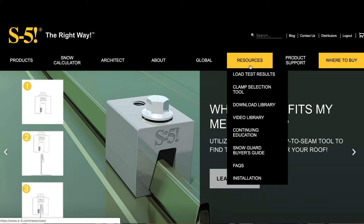One of the questions we get asked a lot is how much load will S5 clamps hold? And there isn't one answer to this question. Obviously it depends a lot on the specific profile, which clamp you're using, the gauge of the material, and which way you're going to be pulling on the clamp. That's why S5 does extensive testing with different seams and different clamps, and we publish all the load values directly on our website.